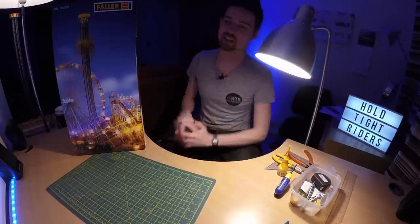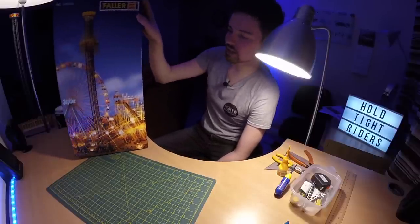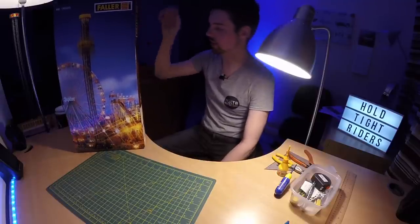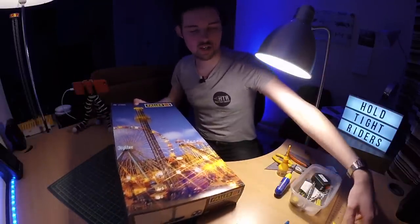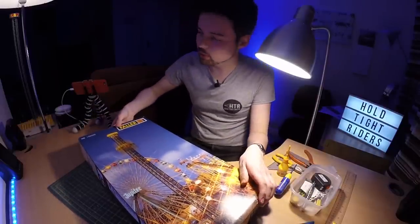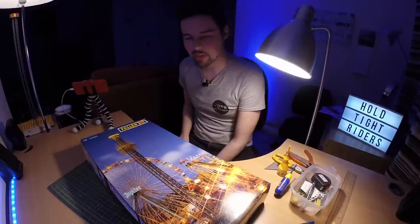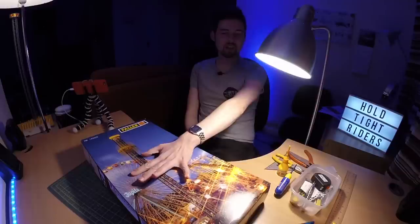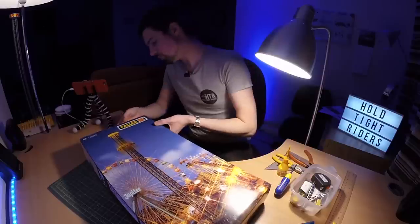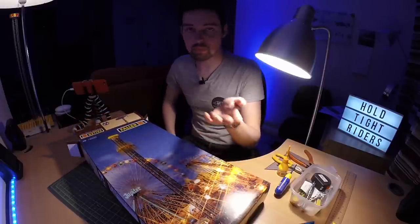We're going to build the FALA Power Tower. If you haven't heard of FALA, they make fairground models in kit form — basically like Airfix kits you get to make aeroplanes, except this is for rides. The Power Tower is known to be one of the harder ones. I've already built one, and it does work. This one here is for my dad — he's going to put it on his model railway, which is double-O gauge, the same as many model railways.